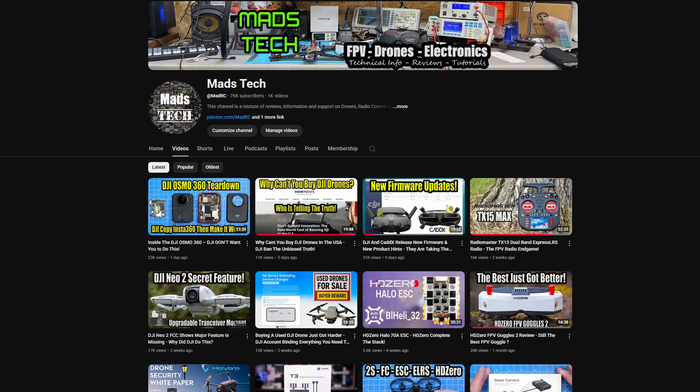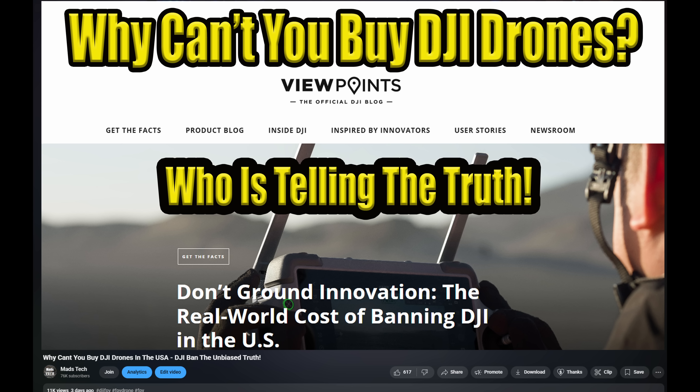The current situation with DJI is complex and I'm not going to get into that in this video, but I do have a separate video talking about that specifically — I'll put a link to it in the description if you're interested.